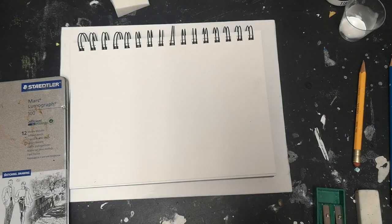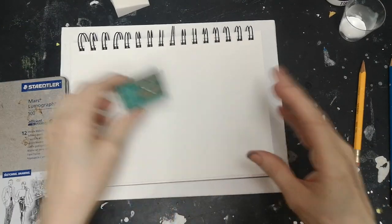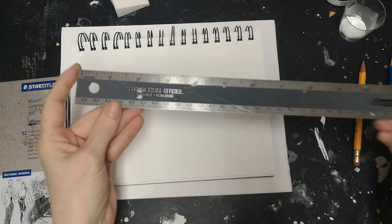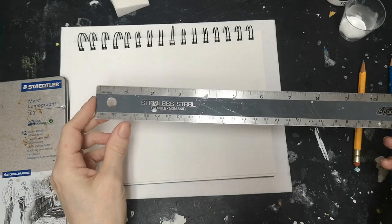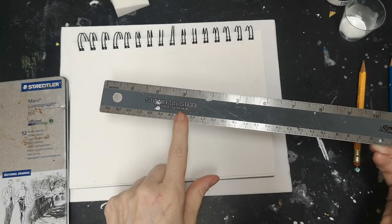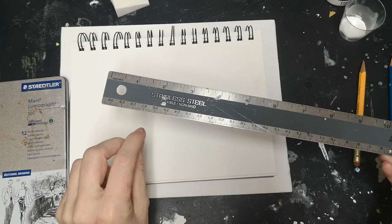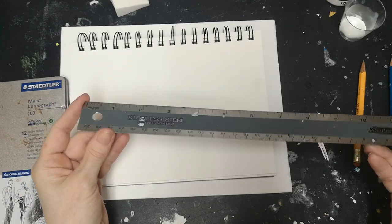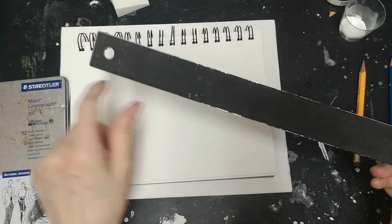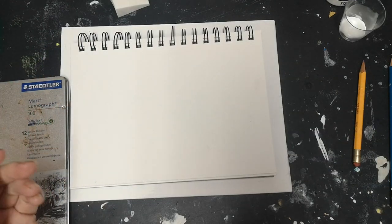You're going to need an eraser and a pencil sharpener — just to be on the safe side. You'll also need a ruler. Make sure your ruler has both inches and centimeters, because we're going to use inches to draw this box but centimeters come into play as well. I've got a steel ruler from the dollar shop with a non-slip grip on the back.